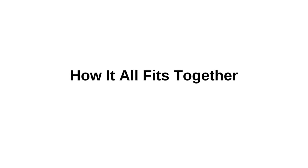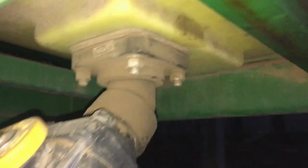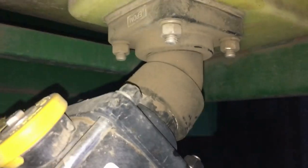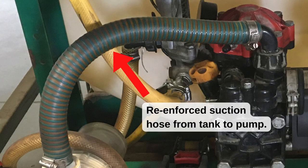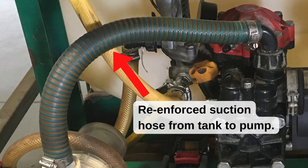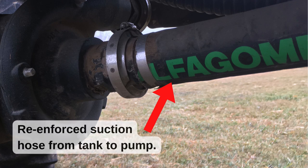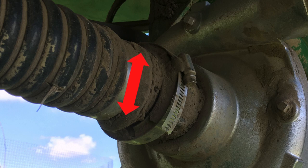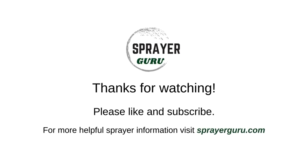Spray rigs and skid sprayers have very straightforward plumbing. When plumbing a spray rig, everything starts with the tank. Typically, the tank will have a bulkhead fitting in the bottom. You'll want to install a valve at the tank outlet so that when the sprayer is not in use, the valve can be closed and eliminate any chance of liquid leaking out. The hose that connects the tank to the pump needs to be a reinforced suction hose, which typically has a metal or poly coil that keeps it rigid enough to hold up to the vacuum created by the pump. It is vital to remember that the inside diameter of the suction hose needs to be at least the same size as the pump inlet. You can find a lot more detailed information on selecting pumps, nozzles, and building a spray rig on SprayerGuru.com. Thanks for watching.